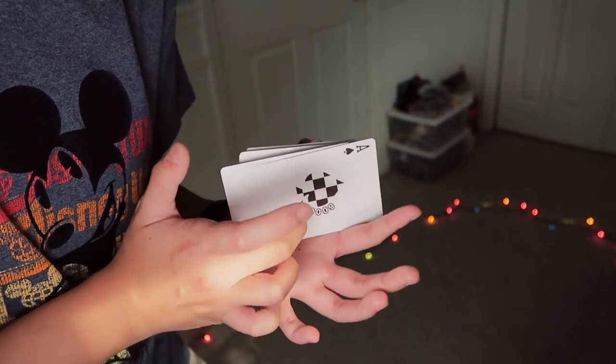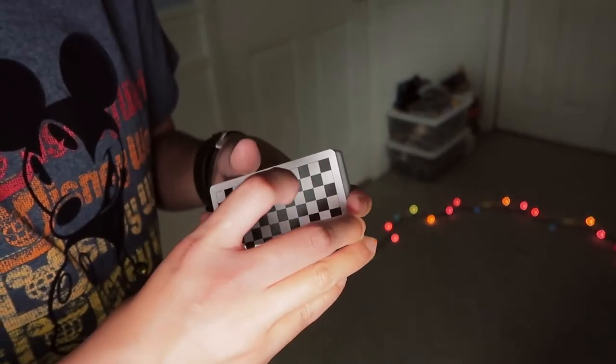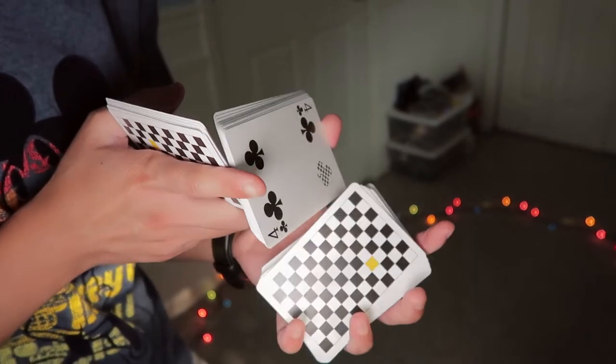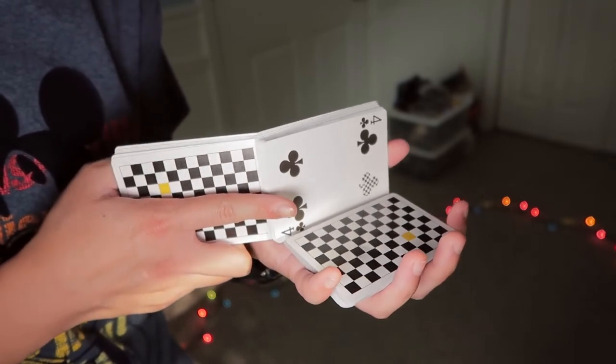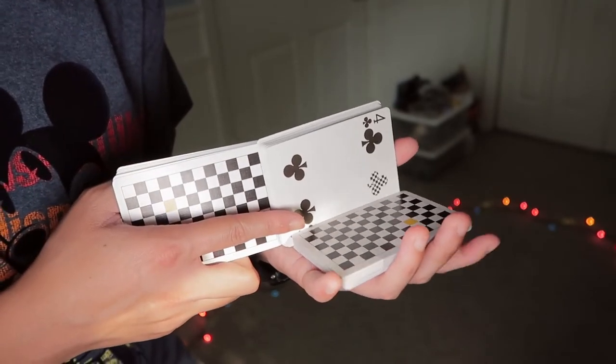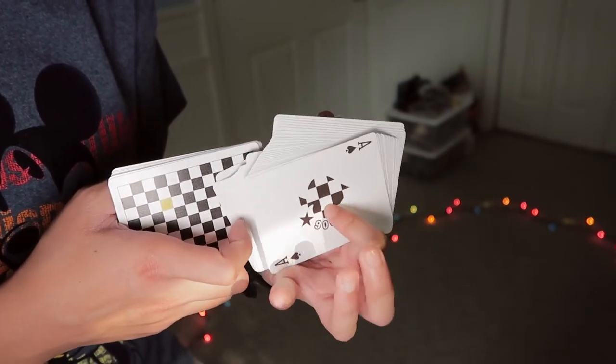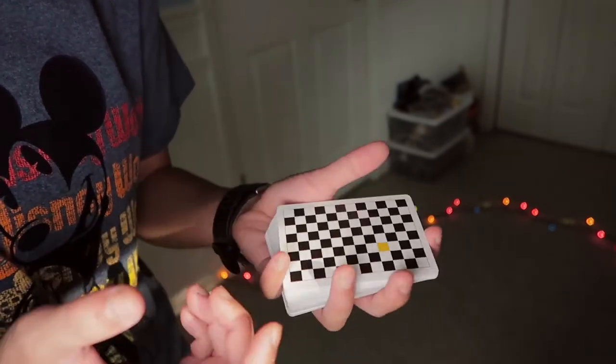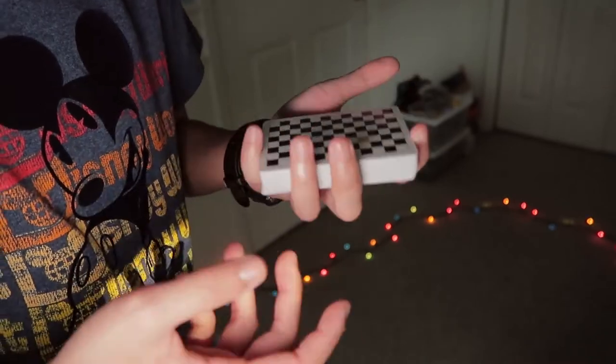So in slow speed: break off, re-grip both packets, line it up, straighten the packet out, close the bottom, close the last one — and of course you get that nice flip phone sound.